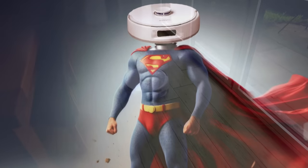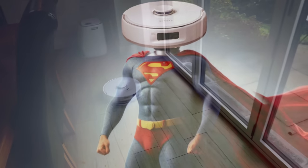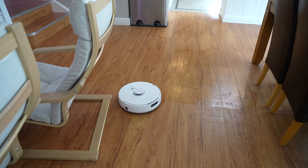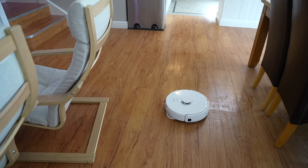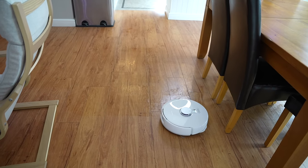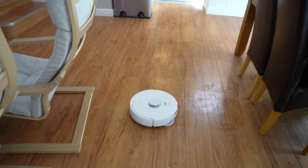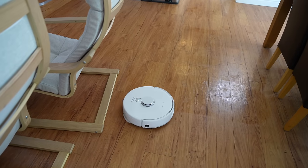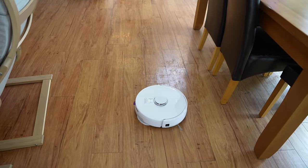Holy crap! Triumphant music, boys! We might be heading for trouble depending on what it makes of these chairs... it didn't hump the chair!